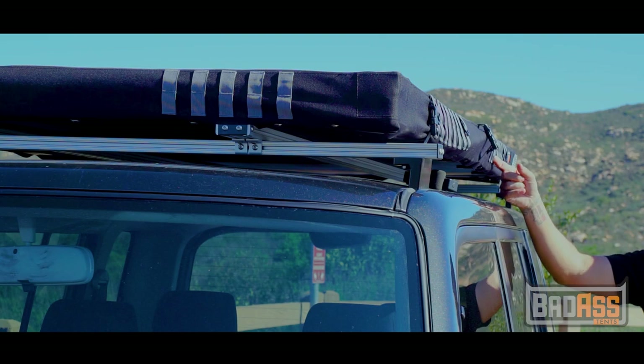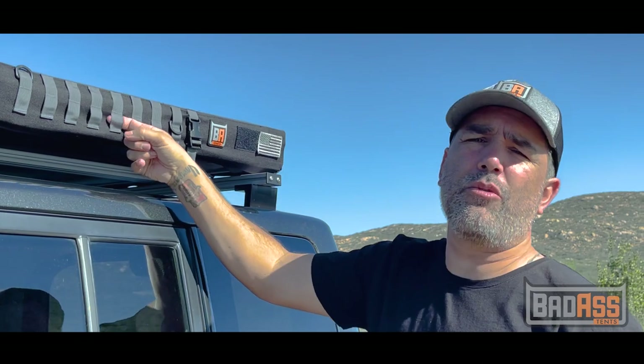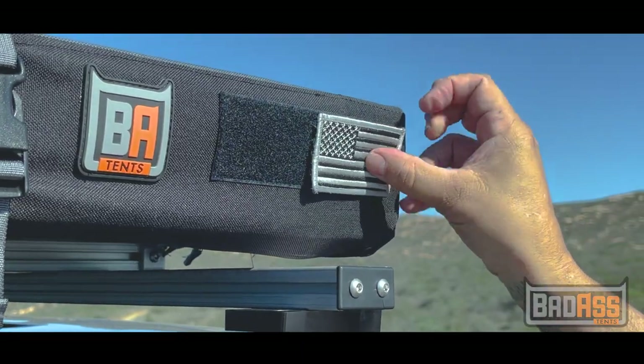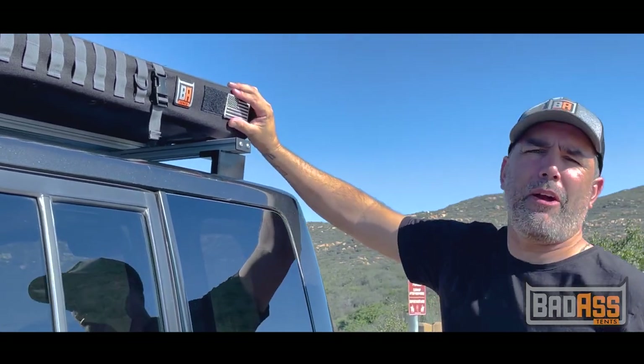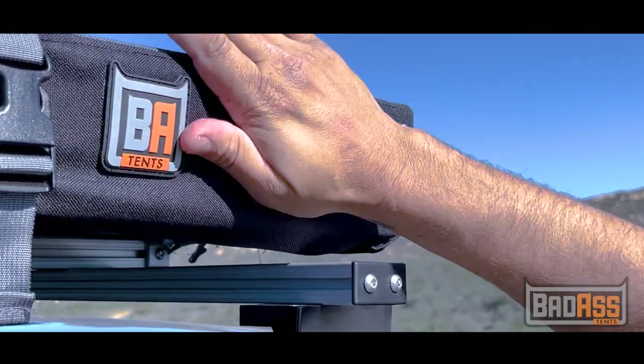As you can see, we have the MOLLE straps here, which you can attach all sorts of different kinds of bags, gear bags, first aid kits — anything that you need and want to get out of the way but keep safe. We also can customize here with a few patches for the American made. And since this is my boss's car, I'll give him an asshole merit badge.